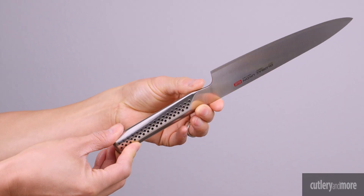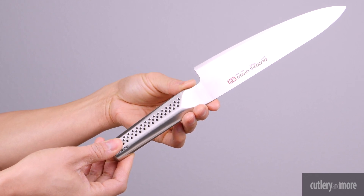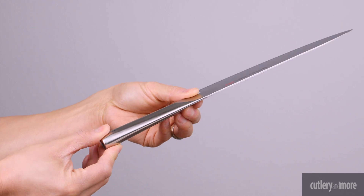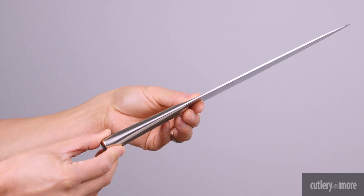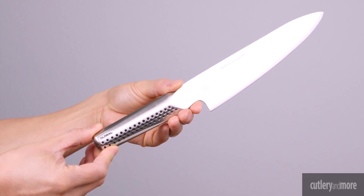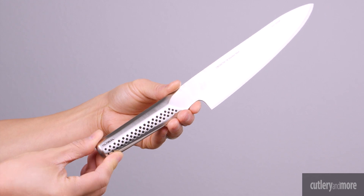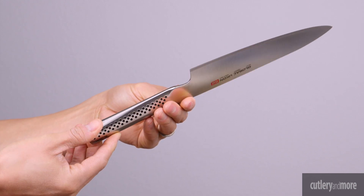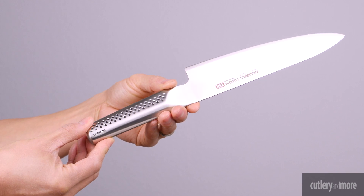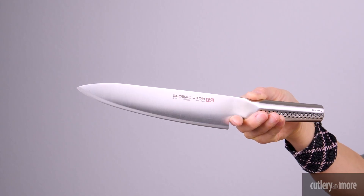Its thicker blade provides added durability and strength without compromising performance. It has a Rockwell hardness between 56 and 58 and is factory sharpened at a blade angle between 10 and 15 degrees. It also features an ergonomic dimpled handle with ambidextrous thumb rest to ensure extra comfort, and filled with the right amount of sand to create the perfect balance.